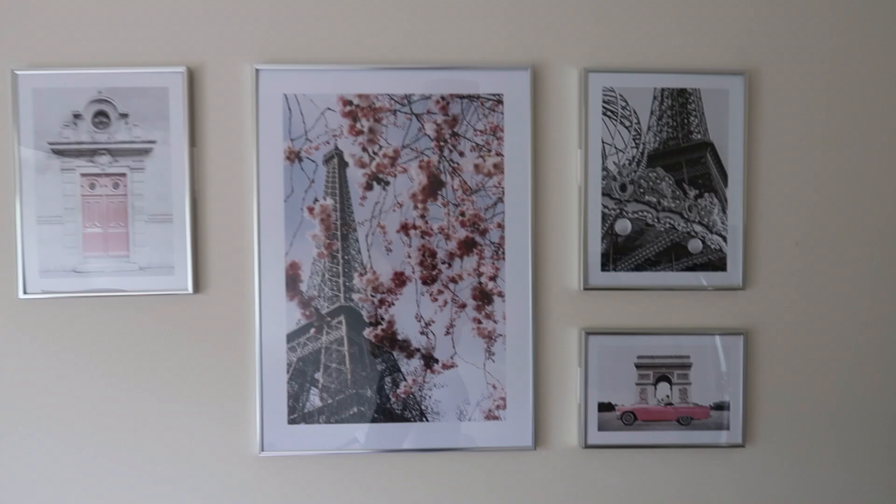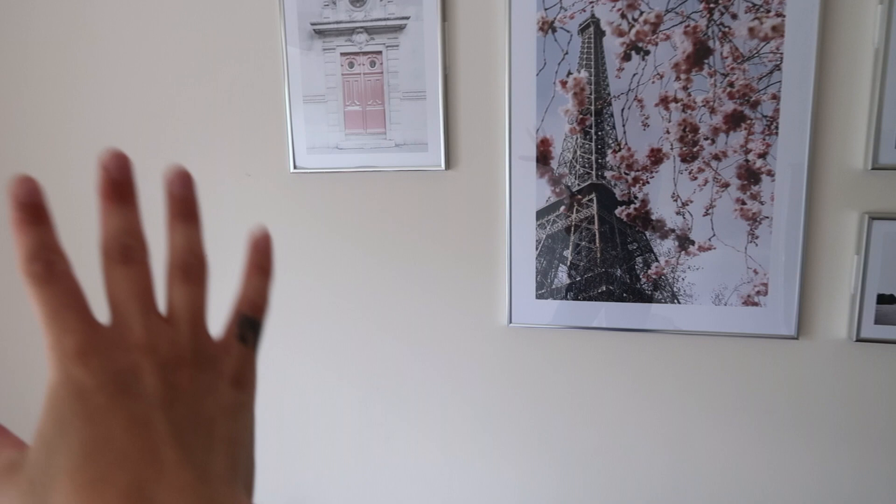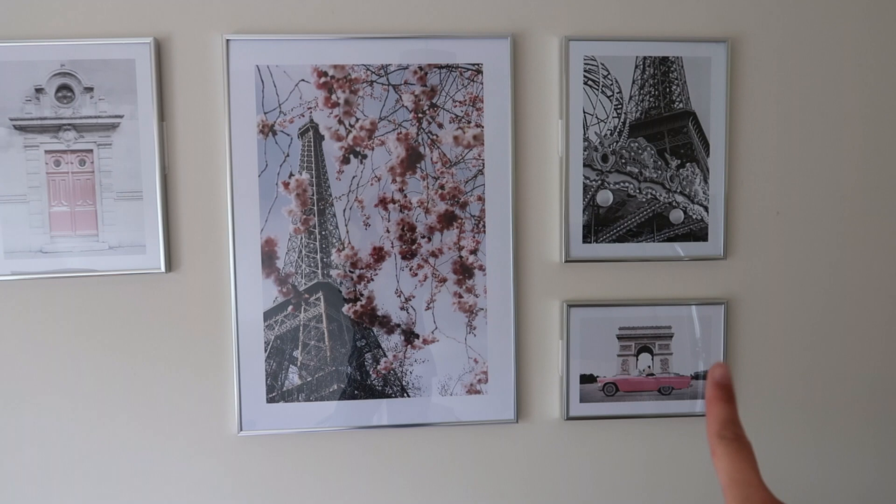I just wanted to put them in this order which I think is really nice, and I can certainly add to it. I like the different sizes as well — these two are the same size, this is a big one and that's a small one. I just like the combination of the sizes. I think it's really really nice and I'm so happy with these.